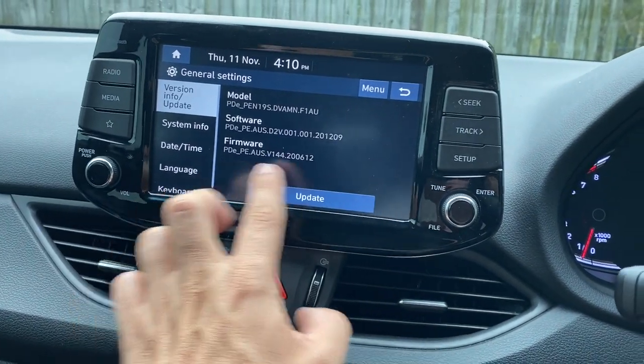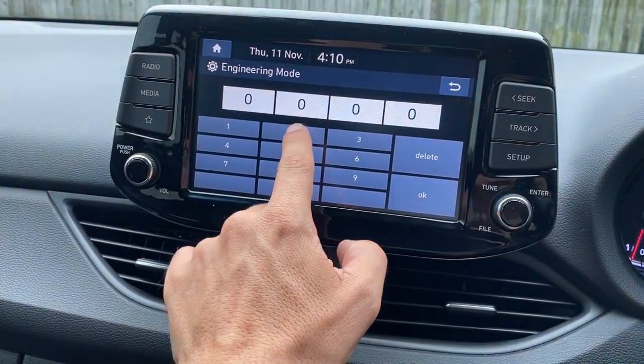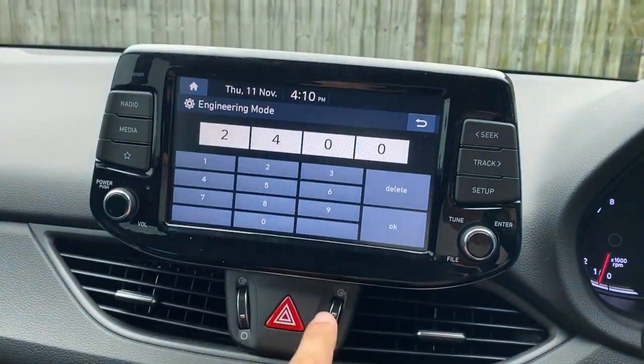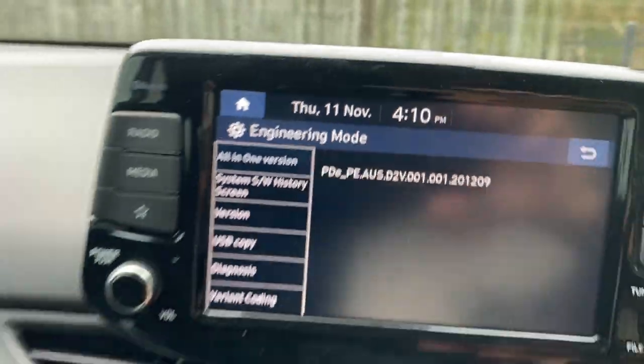No, let's try again. One, two, three, four, five, one. There you go, got it. The code for me here in Australia is 2400. And I'm in engineering mode. It's amazing — engineering mode!